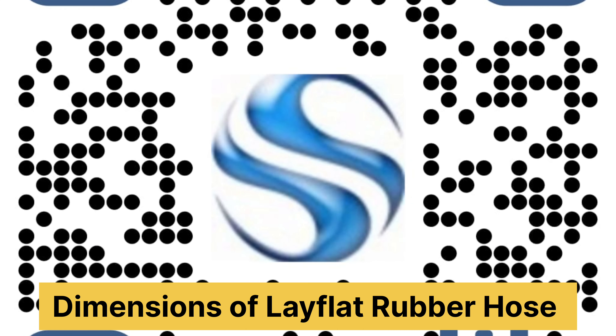Welcome to Sandhya Flex. Dimension of left flat rubber hose.